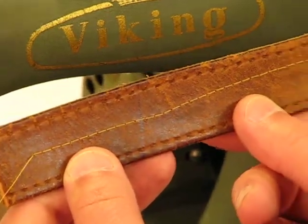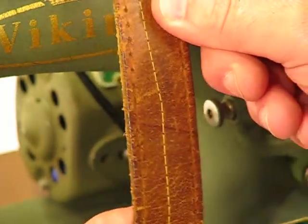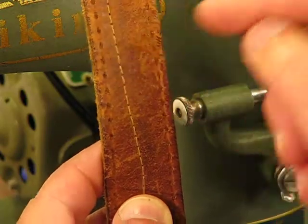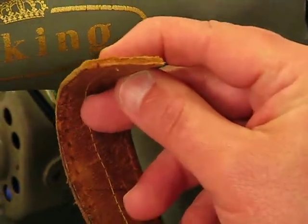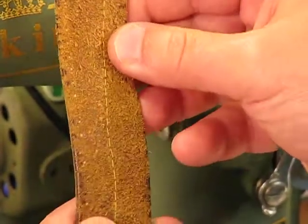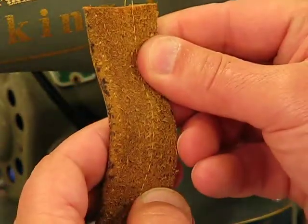But look at the stitch quality. My sewing straight is not so great on that, but the stitch quality speaks volumes. The spacing, the formation, just the overall stitch integrity is as good as it gets. And again, look at the thickness of what we just went through — unbelievably thick. If I turn it over, an equally gorgeous lock stitch to boot.